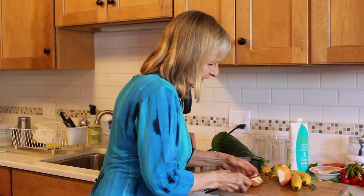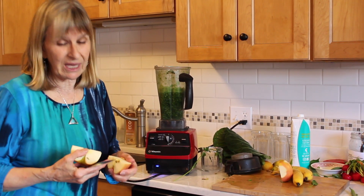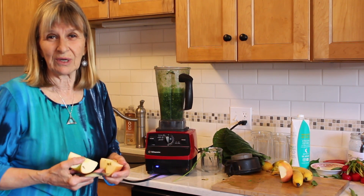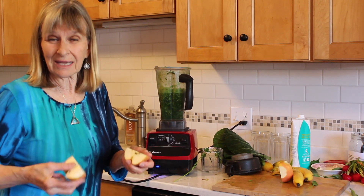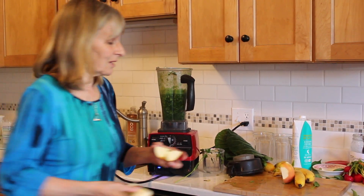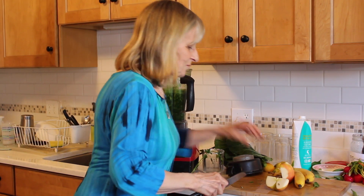Look how tiny those seeds are. You would have to eat 641 cups for the arsenic in there to affect you. But those little seeds will explode cancer cells, so they're great — they're going right in there.